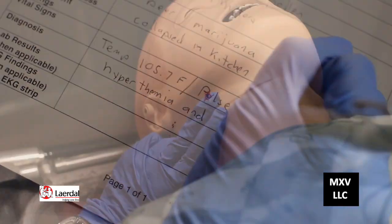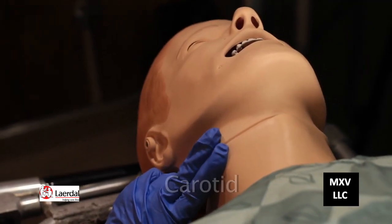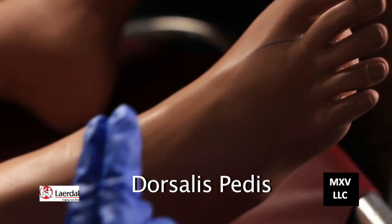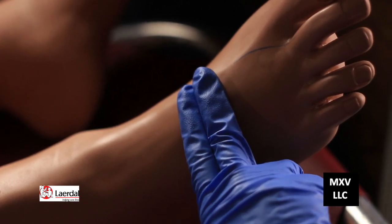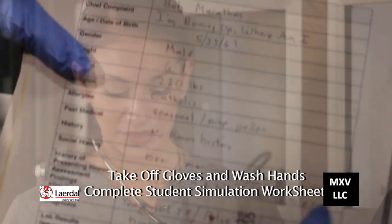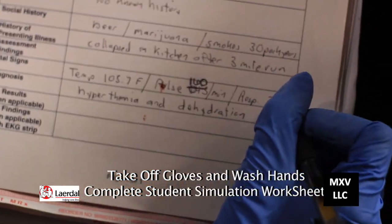The next pulse point is the carotid on the neck on either side of the larynx. The third pulse point is the dorsalis pedis — it's on the great toe side of the dorsum of the foot. Once that's done, I'll remove my gloves, wash my hands using the gel, and then complete my student simulation worksheet.